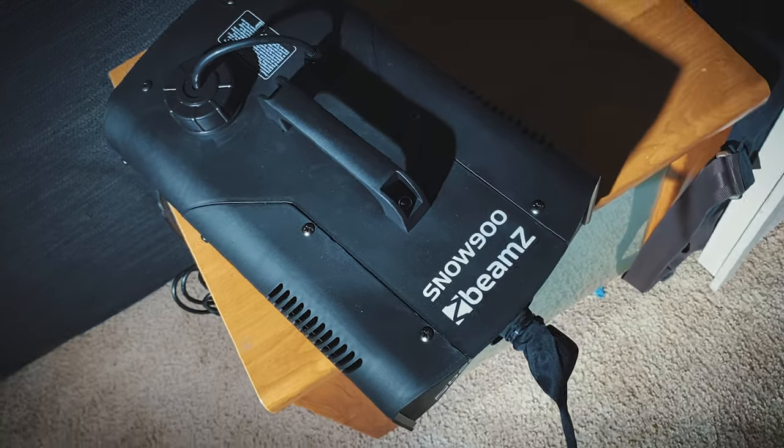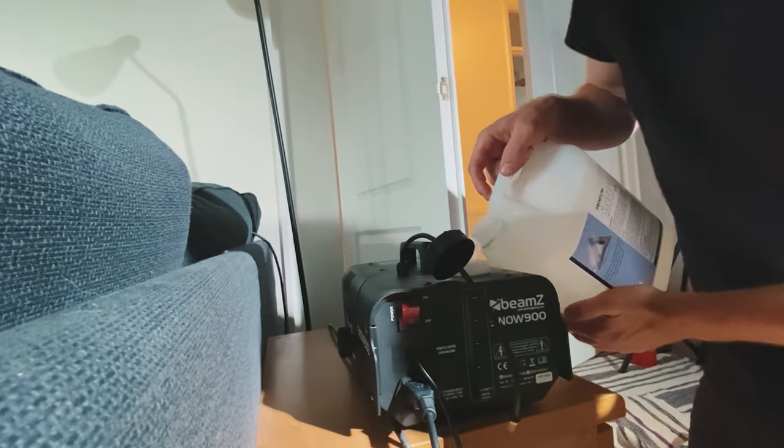After lots of research we invested in the Beams 900 snow machine, which when you put in specialist snow fluid, pumps out a layer of foam that replicates the effect of falling snow.